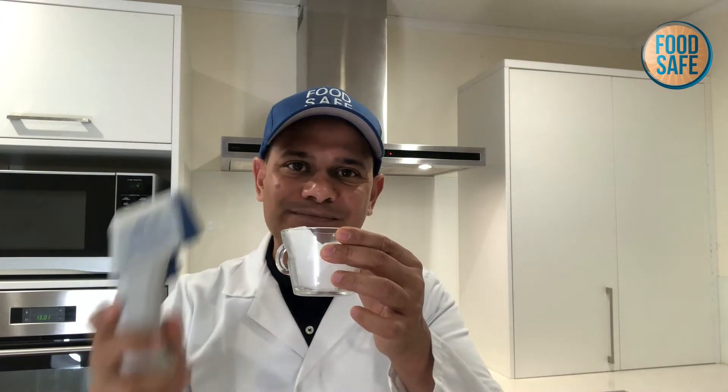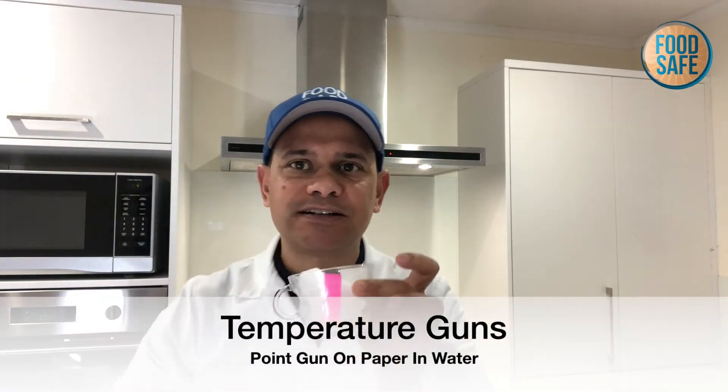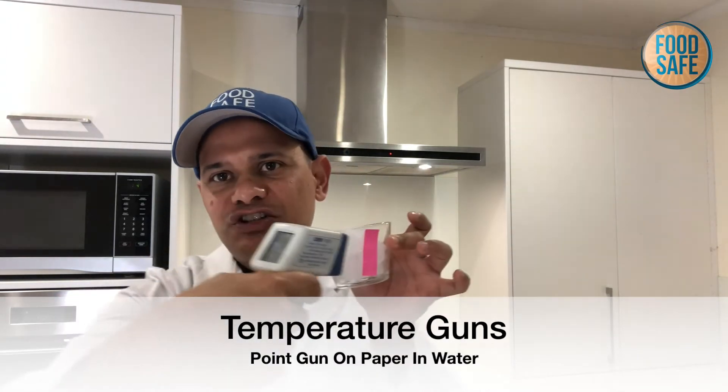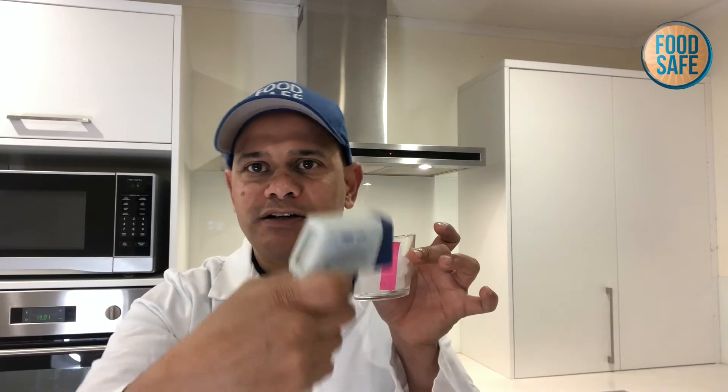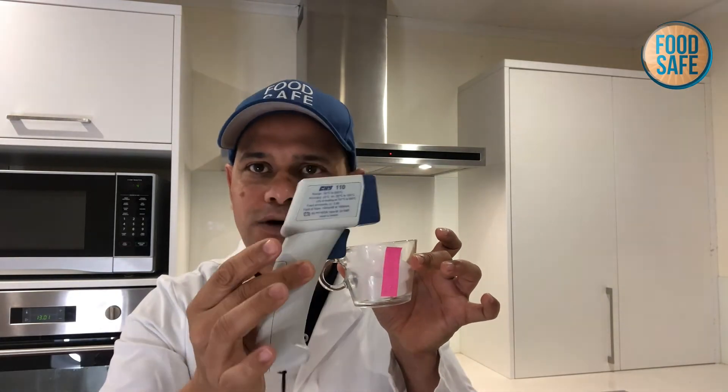When it comes to a gun, obviously we can't drop the gun into the water. So you're going to tear off a tissue paper, drop it into the water, and that's how you're going to shine the gun — either in the ice or boiling water — when you're checking that these are working.